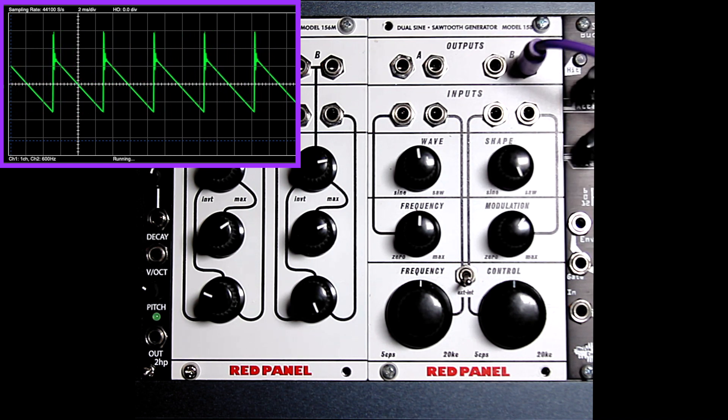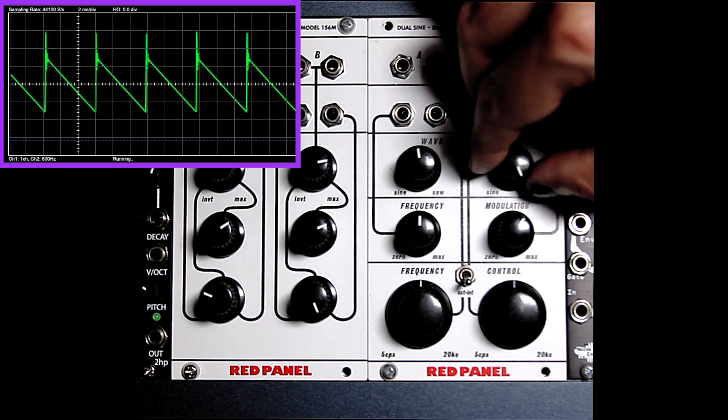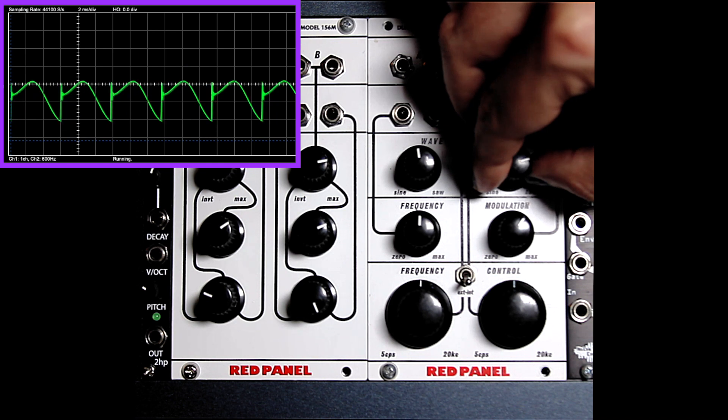As one can see in the scope, the sawtooth isn't quite a sawtooth, and the DC offset is rather variable, but this is part of the character and charm of the original.